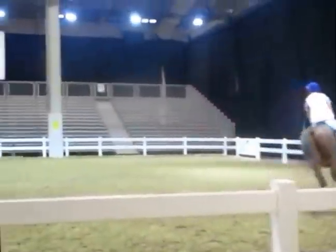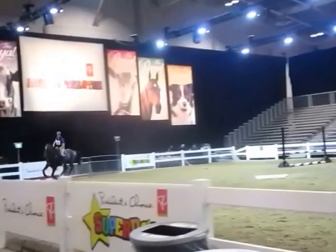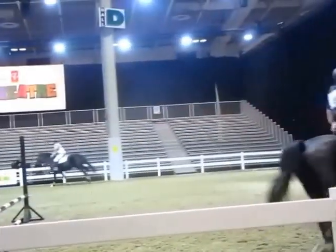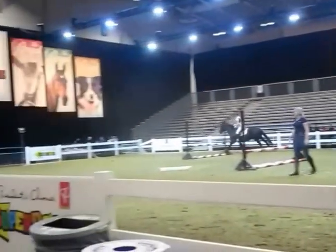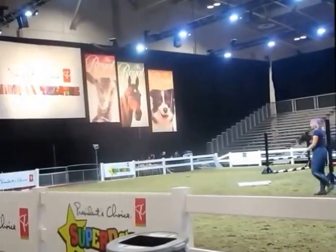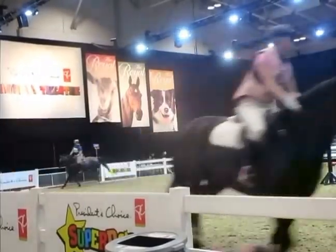These horses are showing us a gallop — as much of a gallop as you can show inside. How the gallop changes from the canter is it becomes a four-beat gait. The last foot, instead of going in pairs, the feet all step down separately. You're not going to see that because it's quite fast, but that's the gallop.